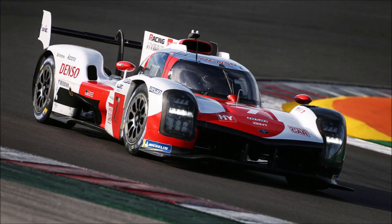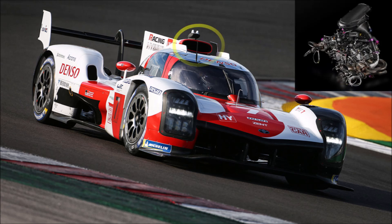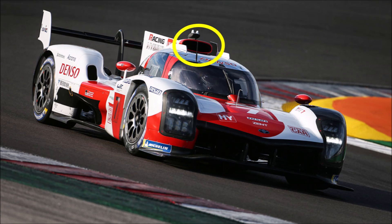After seeing these more detailed pictures and looking at the previous TS050 engine, I think that the roof scoop is the engine air intake, and the charge air coolers are in the side pods.